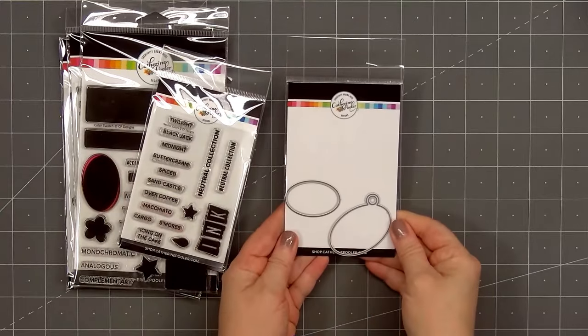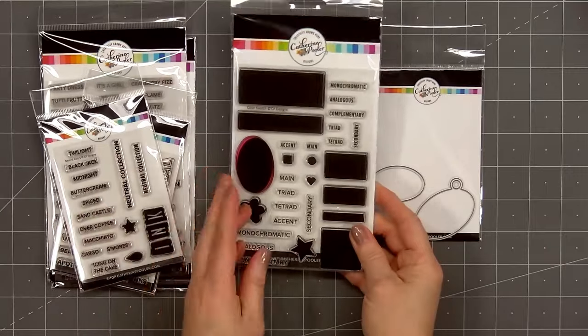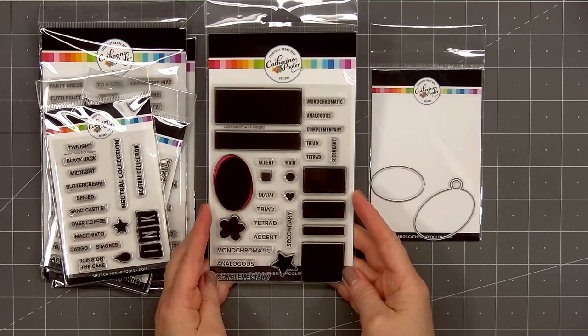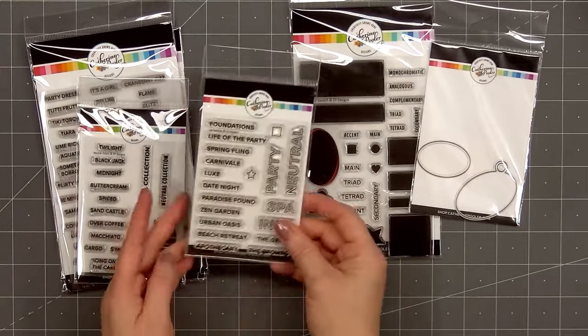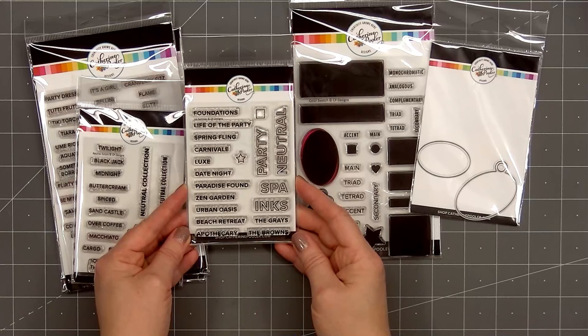Several of the sets are specific to Catherine Pooler inks, but a couple of them you could use with other ink brands. There's one die set called the Ink Swatch Tag Die, which would be fun to use for sentiments on cards — it doesn't have to be for ink swatching. The stamp set that works with any ink brand is called Color Swatch. It includes several solid shapes, perfect for stamping your ink colors, as well as color grouping words like monochromatic, analogous, complementary, and several others, so you can label your color groups.